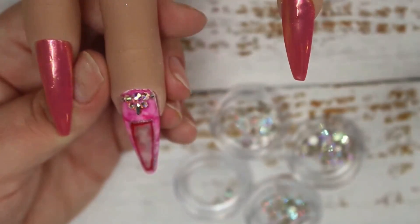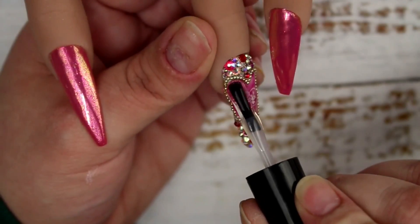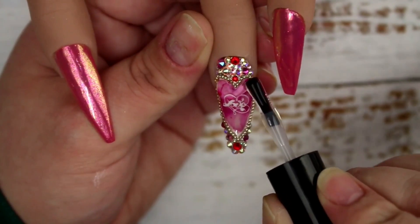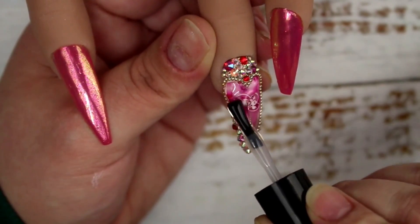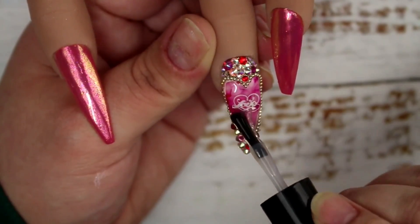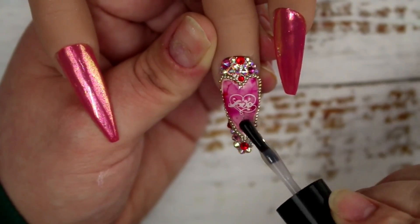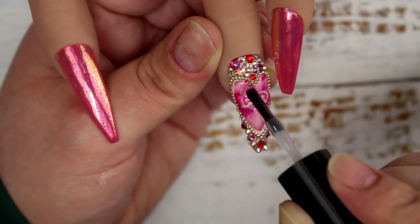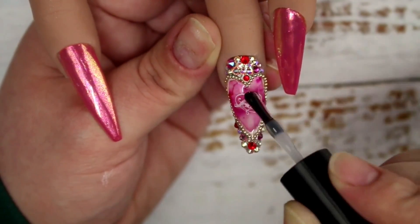Moving back to the ring finger, I'm building up that little heart area with clear builder gel in a bottle. I start at the top of the heart and go from side to side for even coverage, then flip the nail upside down and allow gravity to form a really nice shape on that heart. I go in with a second layer, curing each of those layers for 60 seconds.